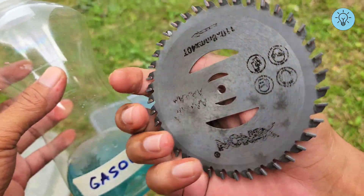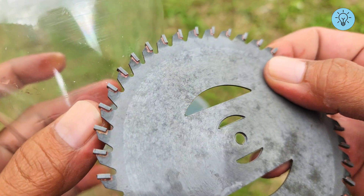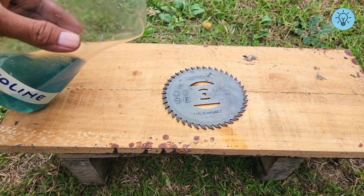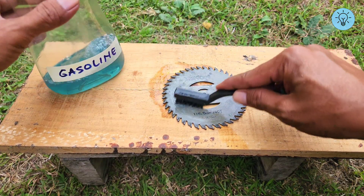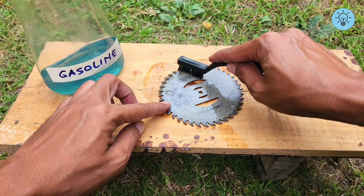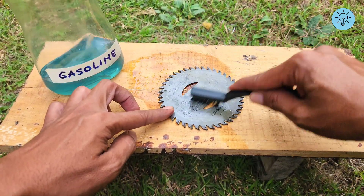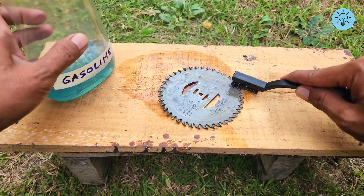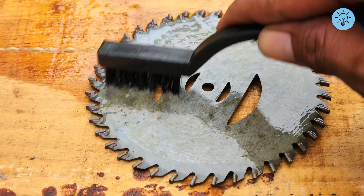The best way is to use gasoline, which is very effective at lifting acid residue from the surface. Pour gasoline onto the surface of the iron, then scrub it with a wire brush. This will remove any remaining acid residue without damaging the iron surface, preserving the original shape of the iron — unlike using a grinder or sandpaper, which can drastically thin or deform the metal.